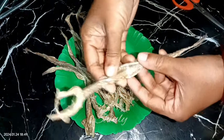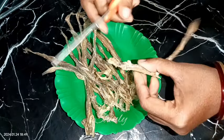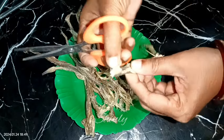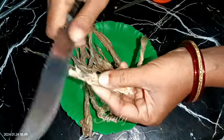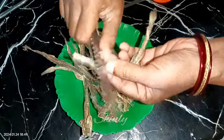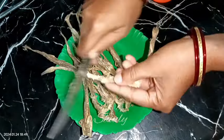At first I have taken some dry Bombay ducks and now I'm going to clean them. First we need to remove the head like this, and then we need to remove the dirt of the belly. This is the belly dirt of the Bombay duck and it's hard to clean with scissors so I'm using a knife. You can see the dirt of the belly and I'm cleaning it with the help of the knife.